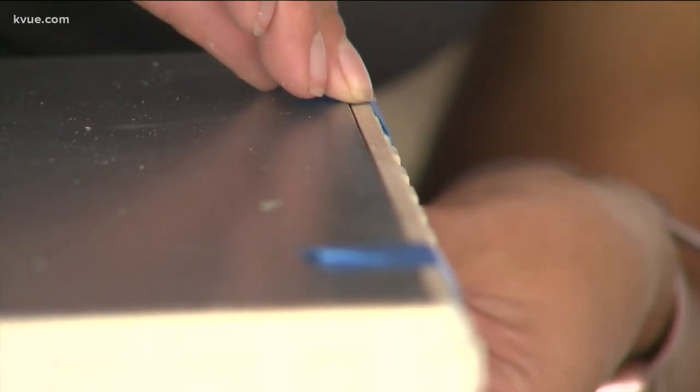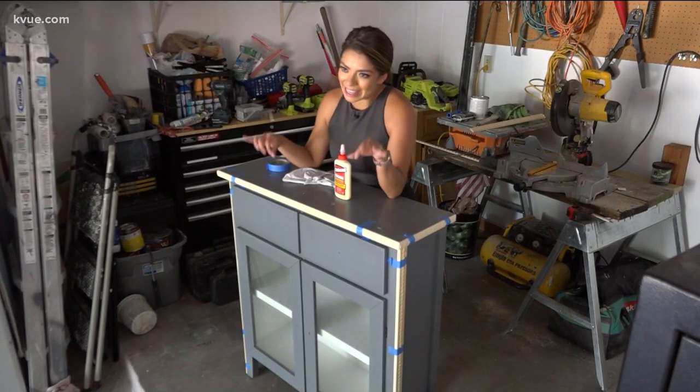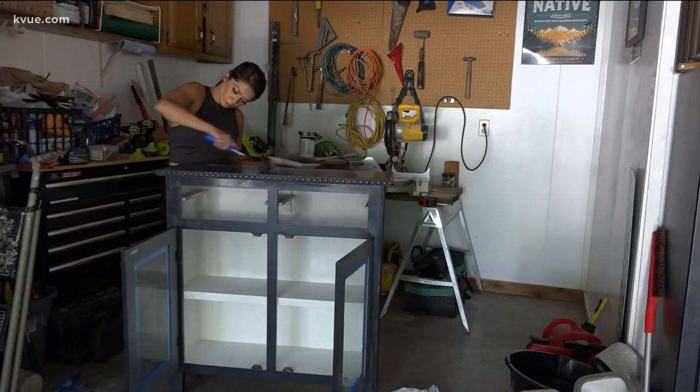She rips the tape with her mouth. All of the trim pieces are now attached and need to dry, but rather than waiting, she goes ahead and gets started on the paint — trying to avoid the trim pieces as long as possible to give them time to dry.